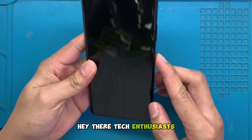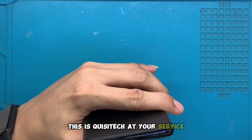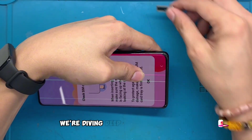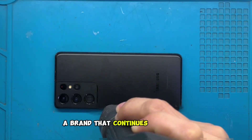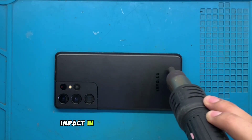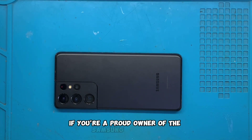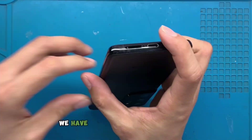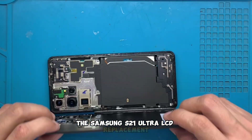Hey there, tech enthusiasts. Welcome back to our channel. This is Quizzatech at your service. Today we're diving deep into the intriguing world of Samsung, a brand that continues to make a formidable impact in the consumer electronics market. If you're a proud owner of the Samsung S21 Ultra, we have something incredibly useful for you today: the Samsung S21 Ultra LCD replacement.